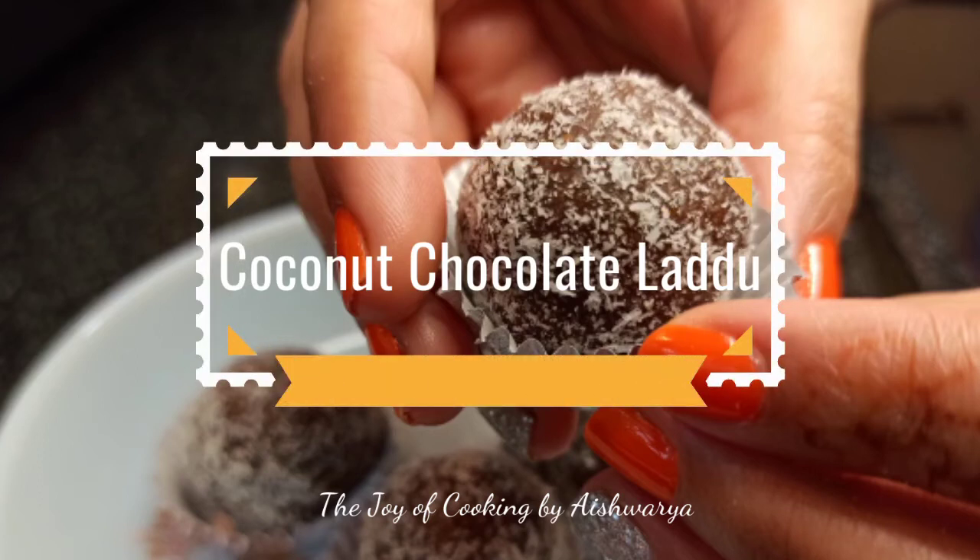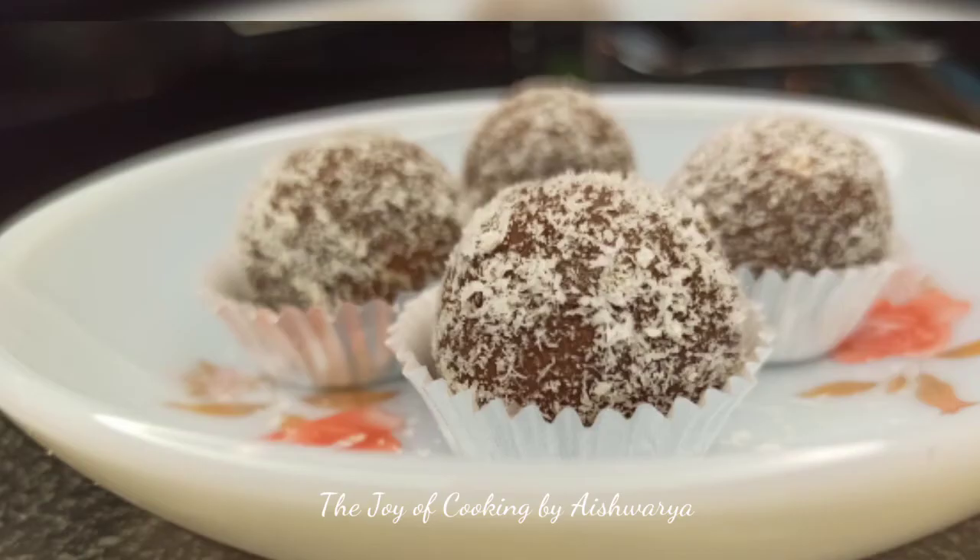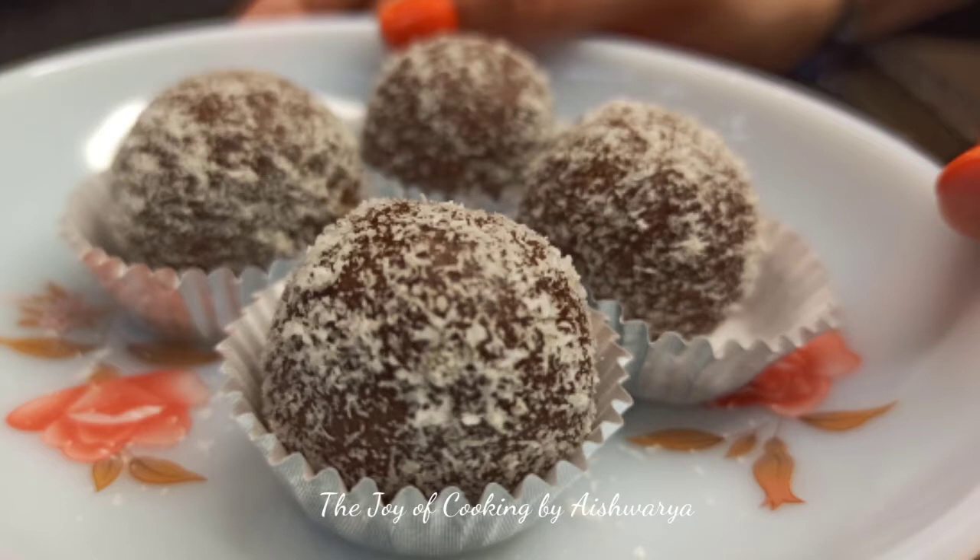Hi friends, welcome to my channel The Joy of Cooking. I am Aishwarya Sunil Bivalkar and today I will be showing you the recipe of coconut chocolate laddu. It's ready in under 5 minutes and we are not going to use fire in this. It's just 3 ingredients that we require to make our coconut and chocolate laddu.